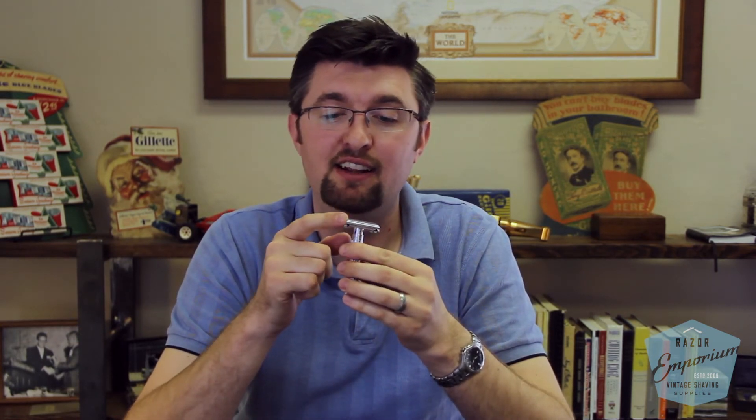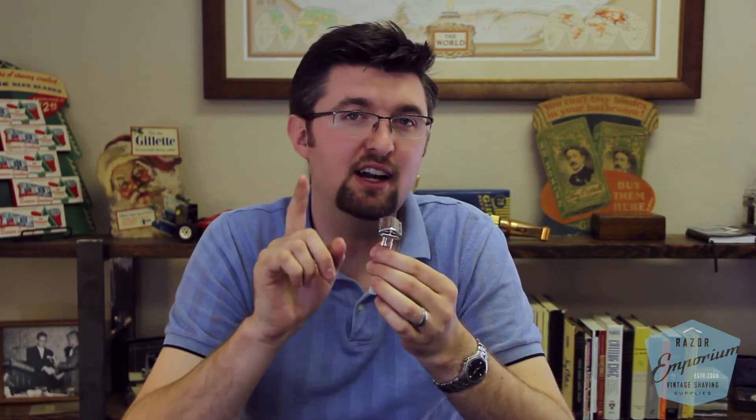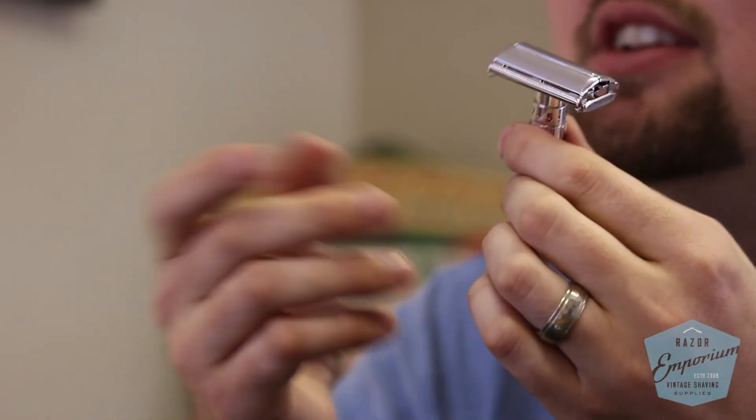That's the market price for them and shavers have no problem paying that. I've seen shavers buy a replated razor and sell it again — it gets sold again, it's back into circulation, being used. That's why I started the razor revamp service. But it's not collectible anymore — it's been reconditioned.